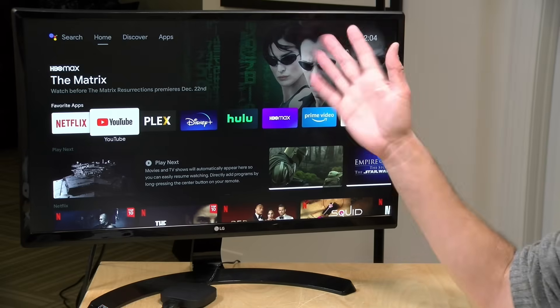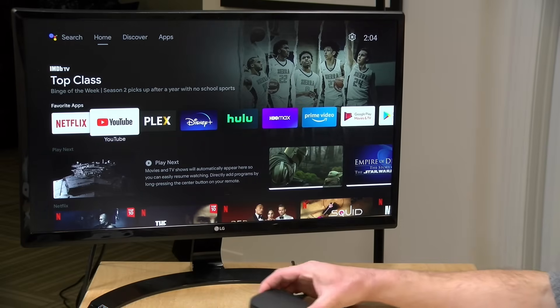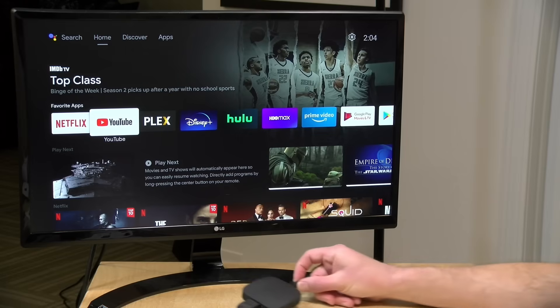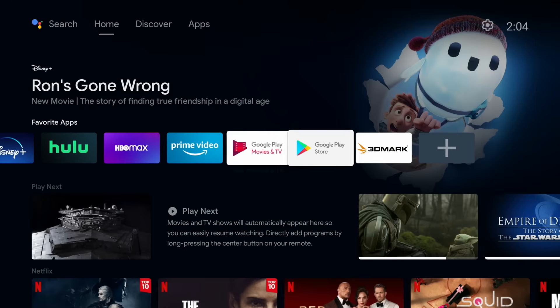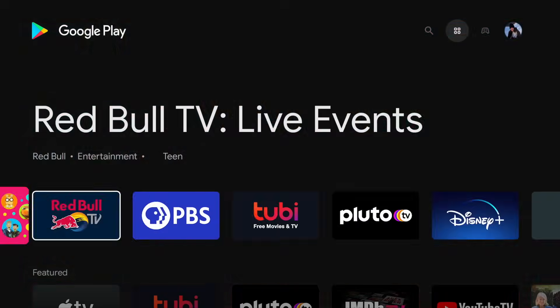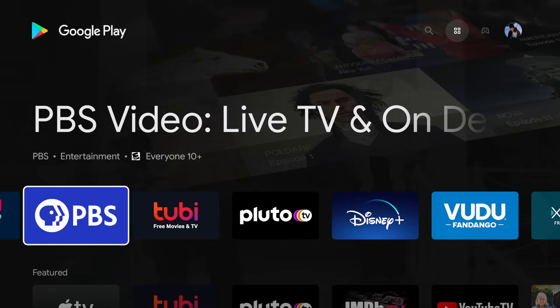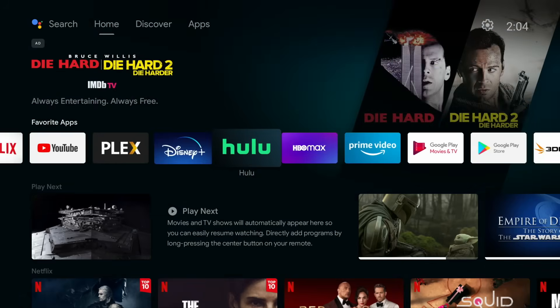We are up and running now at 4K 60 on this display, and you can see what your device looks like when you've got all the cables attached to it. You do get an HDMI cable in the box. Performance on this feels pretty good. When you first get it, it's going to feel a little sluggish because it does a bunch of updates — an OS update first, and then all of your apps will have to get updated as well. Once it settles down, it'll feel pretty good as you're navigating through all the different menus.